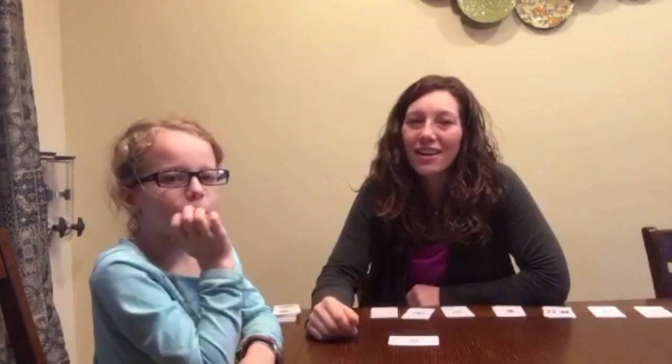I'm Christina Tondevold and I blog over at the Recovering Traditionalist. I also run the website mathematicallyminded.com. I'm here with my daughter who is a first grader.